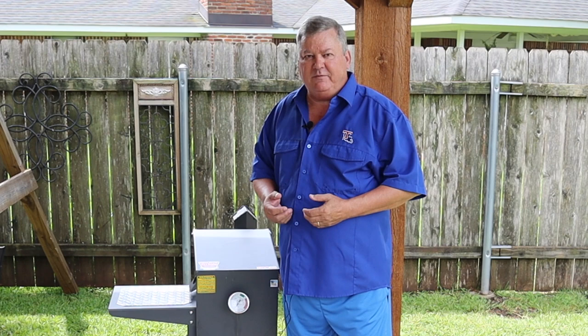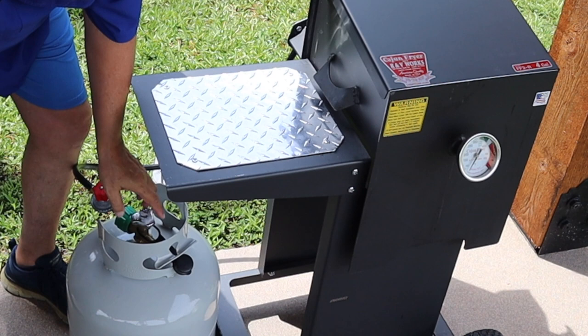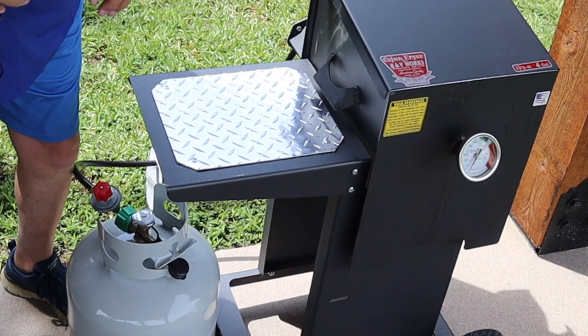Counting down from number seven, the seventh biggest mistake you can make is not turning the propane to the off position when you're finished. Don't just turn the valve off — turn the propane valve off.